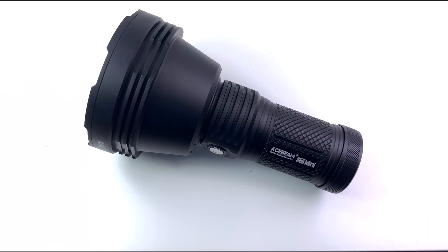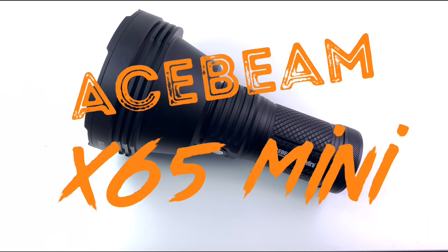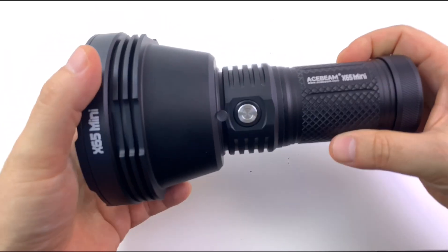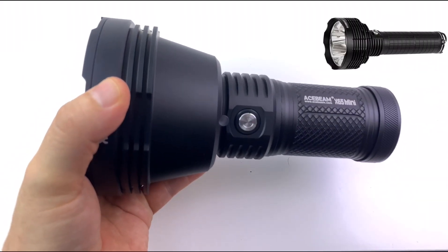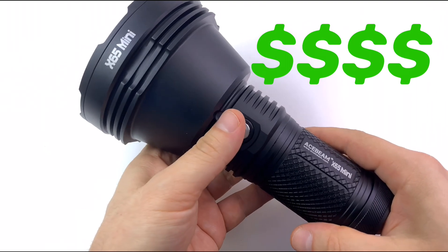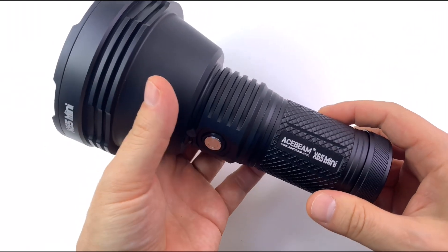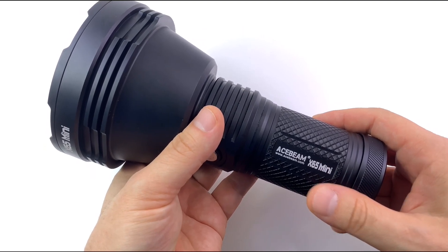Howdy guys, so today we're gonna look at the Ace Beam X65 Mini, and it is a big sucker — it's not a miniature flashlight at all. Based off of the X65, one of their big, high-lumen previous flashlights, and this is a miniature version of it. And it's still big.